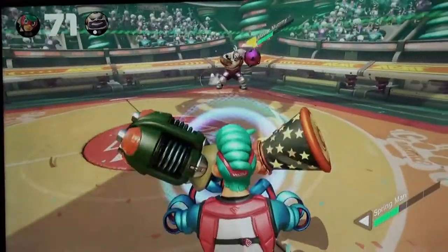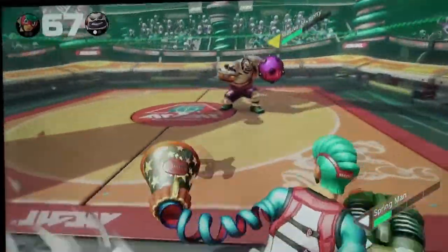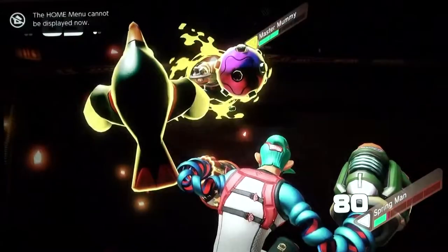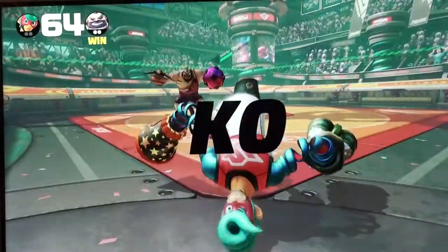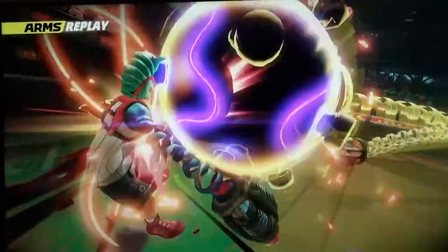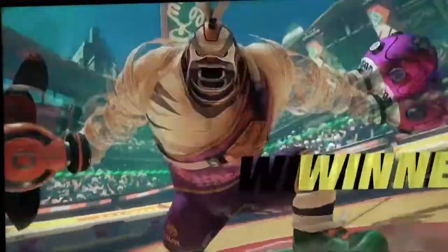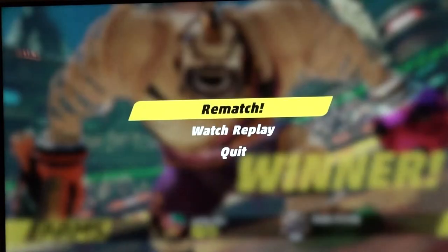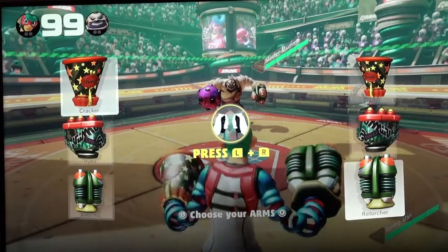Buttons: power button and volume button. Headphone/microphone jack: 3.5mm audio jack. Game card slot: Nintendo Switch game cards. MicroSD card slot: compatible with MicroSD, MicroSDHC, and MicroSDXC memory cards. Note: once a MicroSDXC card is inserted, a system update will be necessary, and an internet connection is required to perform this update. Sensors: accelerometer, gyroscope, and brightness sensors.